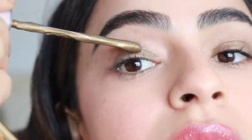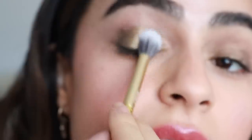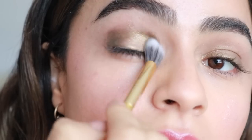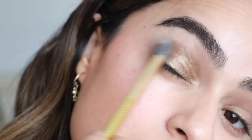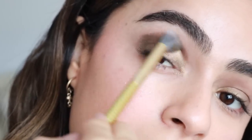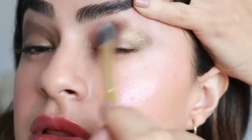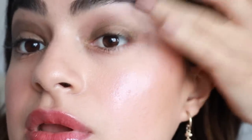I want it to be a bit more pigmented. Lightly tap it. You can hold your eye out like this to really get a good blend since it is a cream.